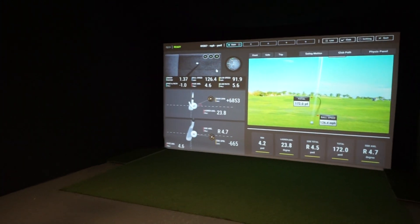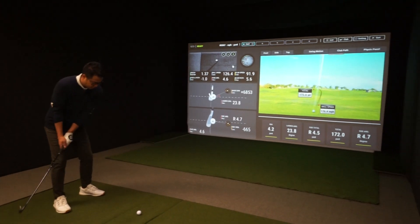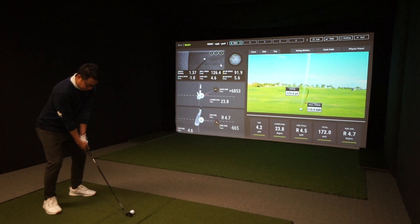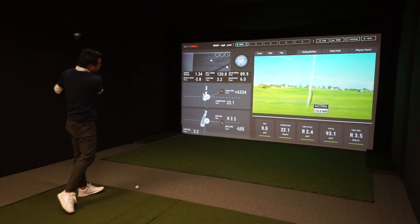Trung's going to hit a couple more shots here. And then we're going to have all the data from today's session available. You can email us at info@par2pro.com requesting that data, and we're happy to send those PDFs.